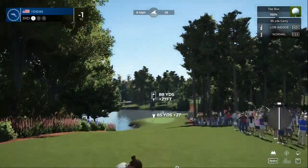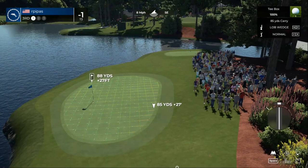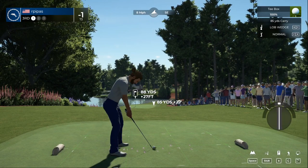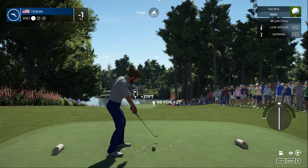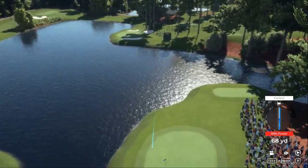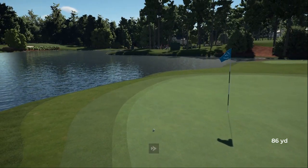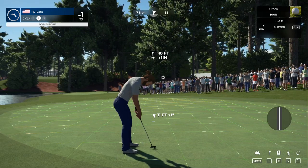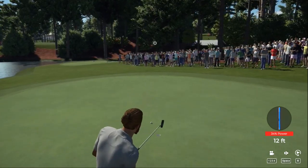That wind is going right to left out there. All right, we took a little something off of that — it's only 89 percent, we added some backspin. Oh, that'll do — let's go get our putter to work. Could be a good one.